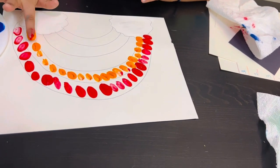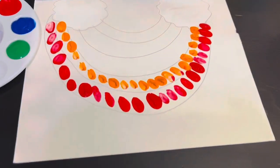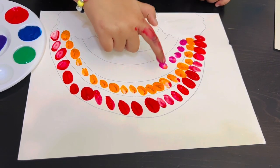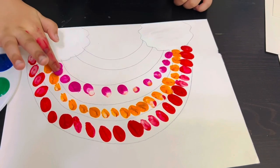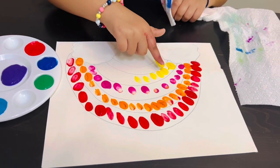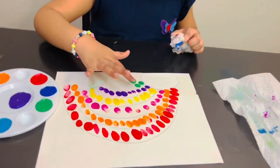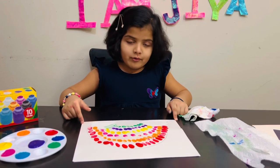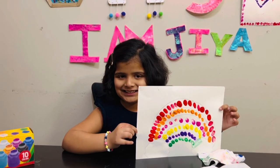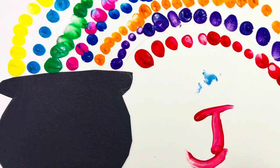I'm taking my favorite color. Now I'm going to choose my other favorite color.